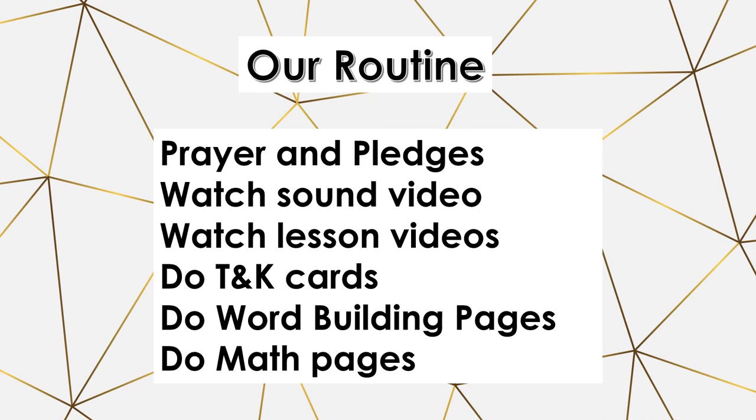Here's our daily routine. We do prayer and pledges, then the student watches the sound videos. There are six sounds per video on YouTube, and you add a new one each time. Once the first video gets long and they know it well, you can start dropping ones they've been doing for a while. Next, they watch the lesson video for the day, which covers meet the animal, the Bible story, the animal story, the memory verse, and blending the words and sounds.